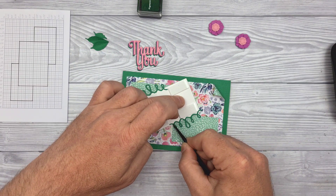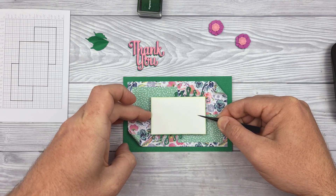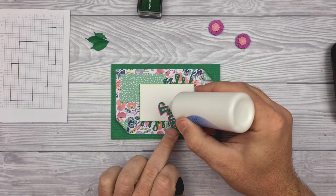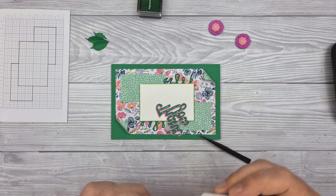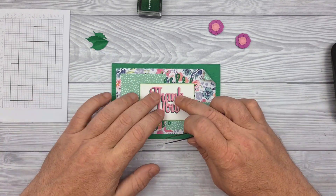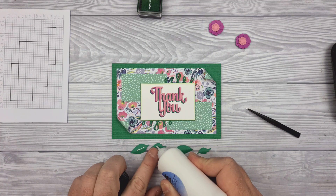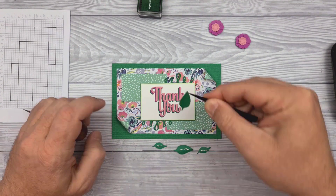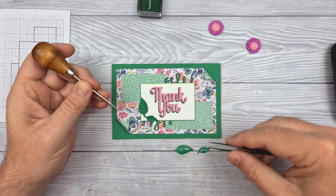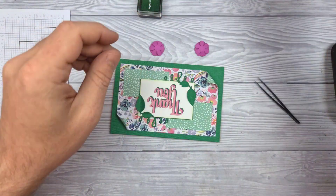So I am popping that down onto the card. The sentiment is going to go in the centre of that panel of course — you could offset it if you wanted to, or really you could just do whatever you want; with your card you make it the way you want it. With the leaves, the idea was a big and a small one for the two corners, and I chose to put them in the same corners as the rolled corners. But of course you could switch it up and have these at the opposite corners to balance things out.